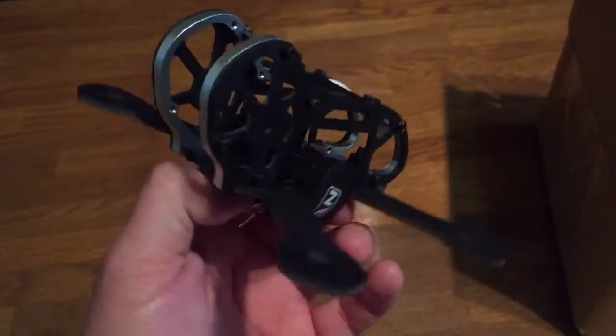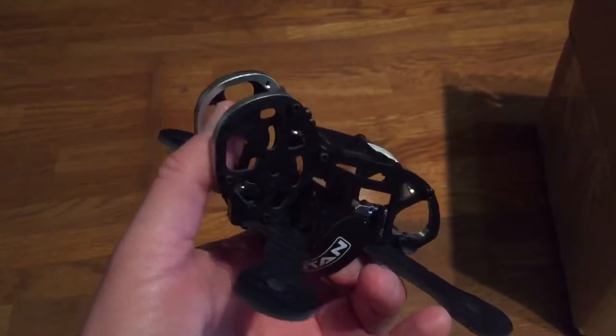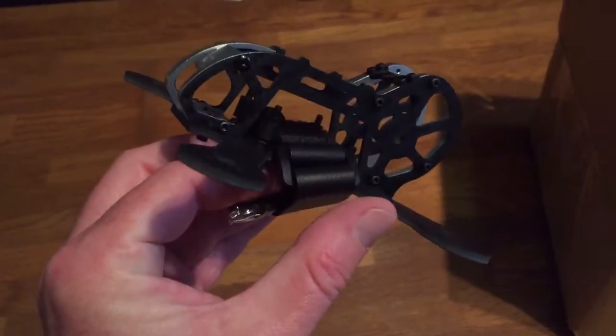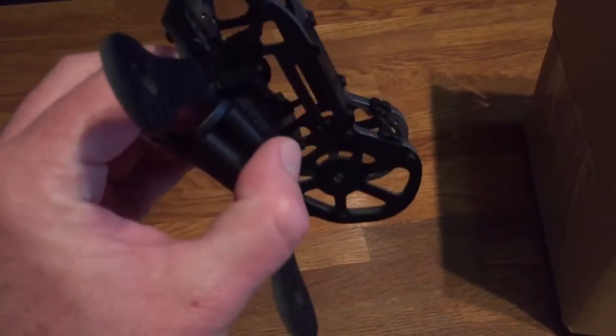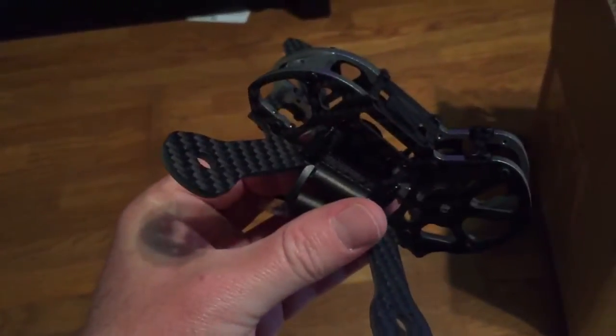If you prefer that, it also runs a full-size mini cam on the inside, like the HS1177, or cameras like that, which is fully adjustable. It offers full 100% protection as well, so crash all over the place and your camera is going to be well protected.